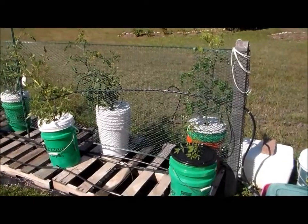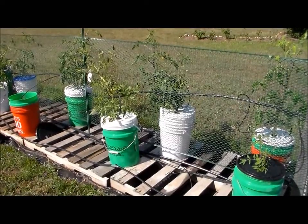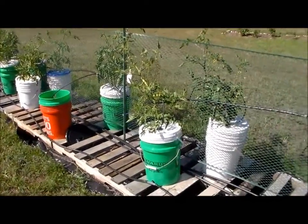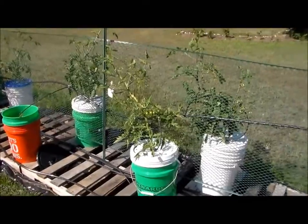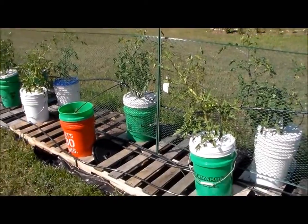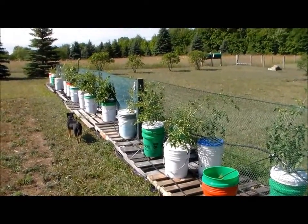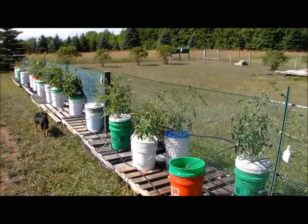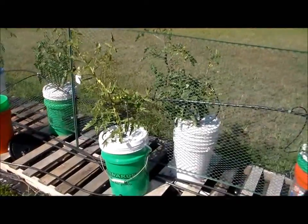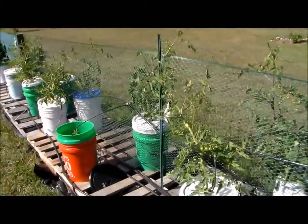The tomato plants are doing really well. They were planted around June 14th to 16th, so we're looking at about six weeks on the tomato plants. We weren't getting enough rain earlier, but this month we've gotten about two inches — actually a little more — and it has really assisted the growth, along with the hydroponic nutrient solution.